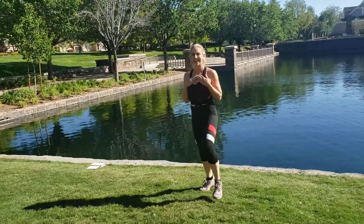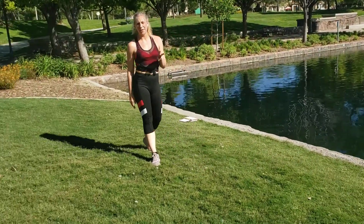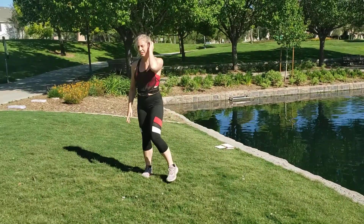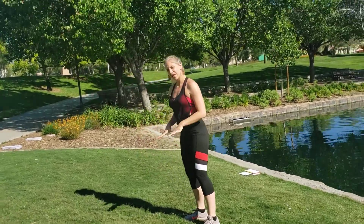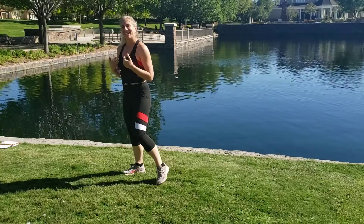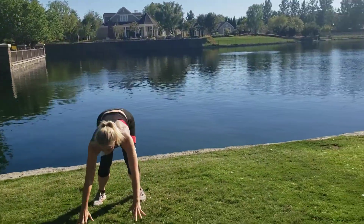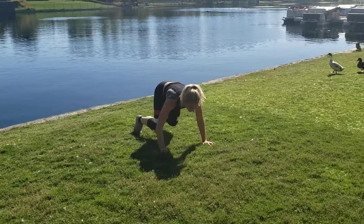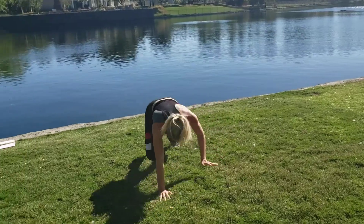Really good way to get that heart warmed up. Second move coming up is a box crawl — our knees are not gonna touch the floor, but they're gonna get really close. Breathe, and here we go. I'm in a box crawling to the left, up to the side, and back.